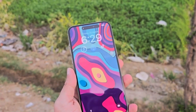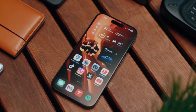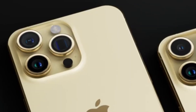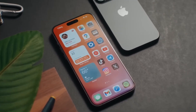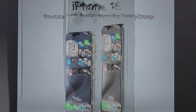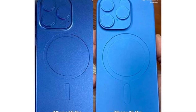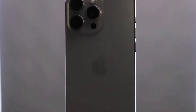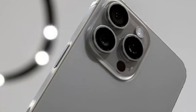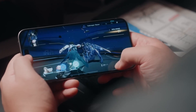First up, let's talk about design and size. The iPhone 16 Pro Max will inherit the same design language as the iPhone 15 Pro Max, employing the same titanium frame with a completely flat screen. The major difference will be size — the screen will grow to 6.9 inches, a significant bump over the 15 Pro Max's 6.7-inch display. The iPhone 16 Pro Max will measure 163mm in height and 77.58mm in width, versus 159.9mm and 76.7mm for the iPhone 15 Pro Max. The action button and USB Type-C port will carry over to the newer model as well.